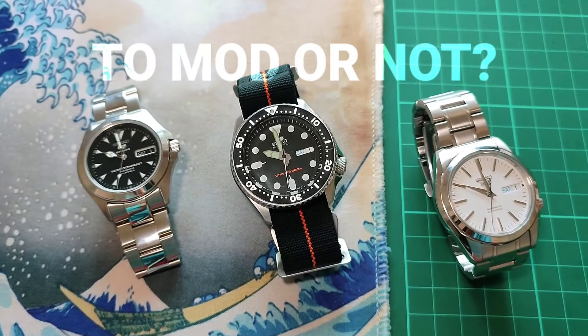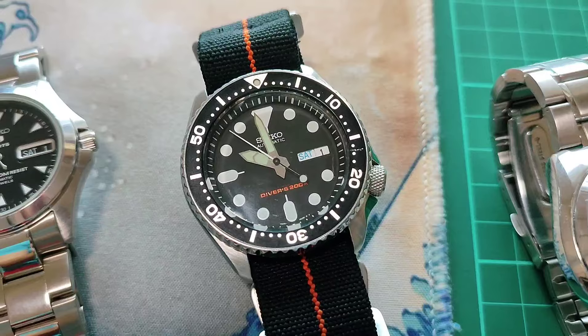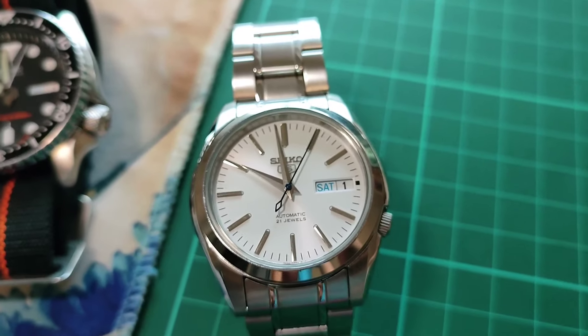To mod or not to mod? That is the question. Hey, how are you? Topher here of NiceWatchPare, and I'll share with you my top 3 Seiko mods.